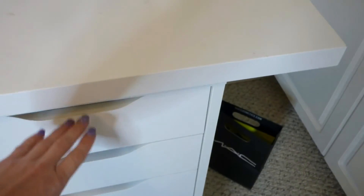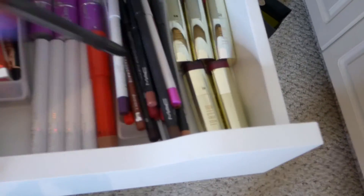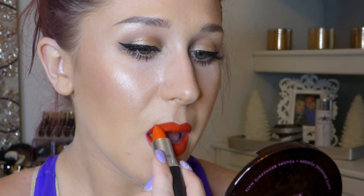Next we're going to be doing lips. I'm going to take my MAC lip liner in Cherry, and for our lip color we're going to go with Lady Danger — it's a matte color from MAC Cosmetics. In these shots it's pulling very orange, but in real life it's not quite this orange; it is an orangish red, but much more red than it appears here. I'm just going to line my lips, fill them in, and then go over it with the Lady Danger. And that's it for the completed makeup look.